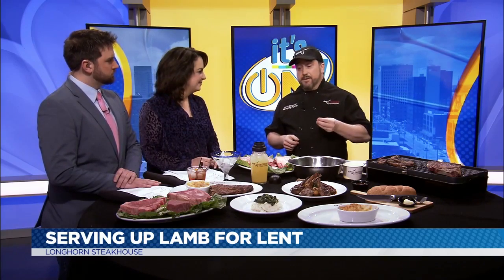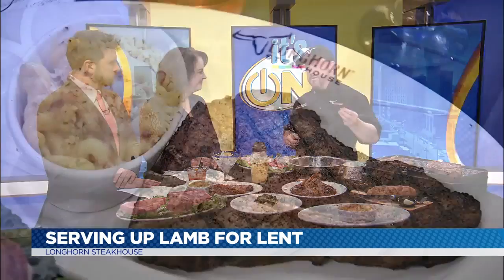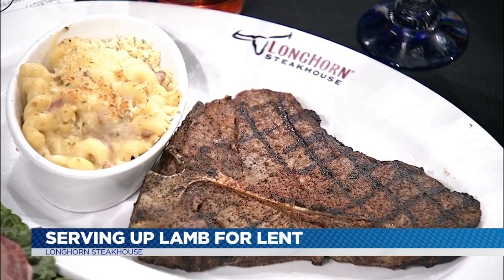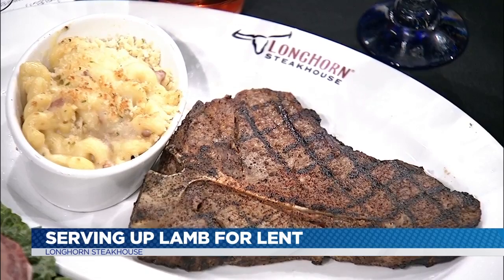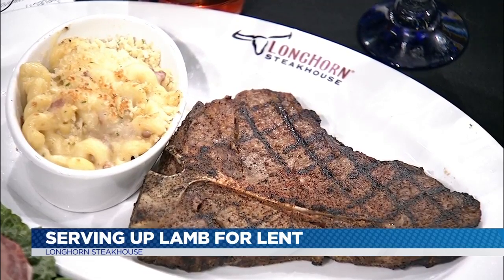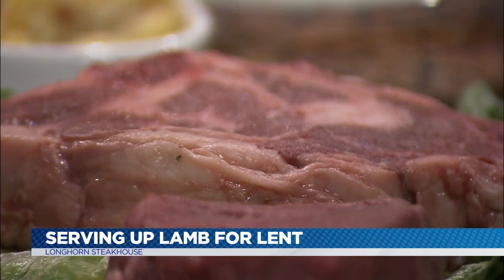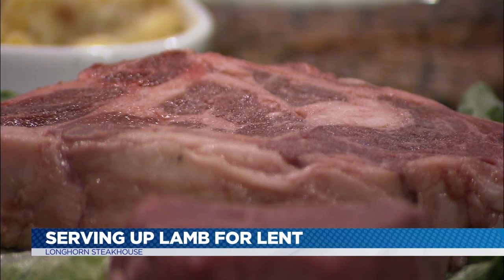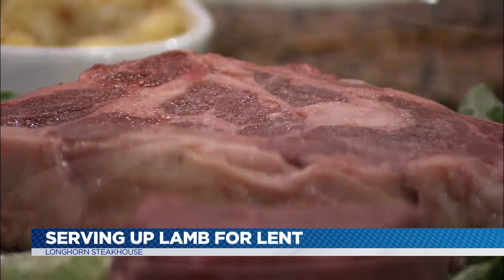Our staff are expertly trained from the start of choosing the right selection of meat, all the way to expertly grilling to the right degree of doneness and seasoning it just right for you. With lamb, what you're looking for is a nice red marbled color — pink to red for your marbling on your lamb. Same thing with your beef and your steaks as well.